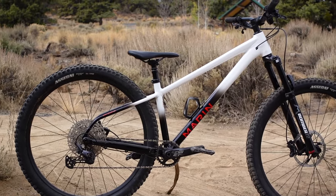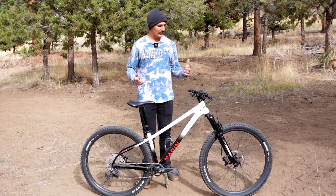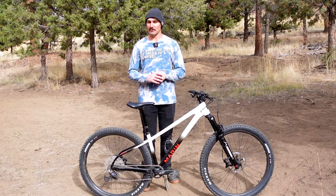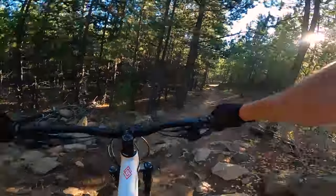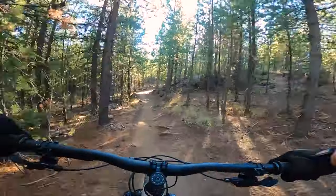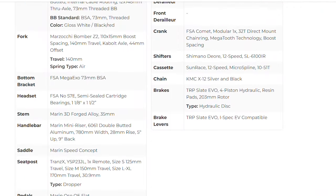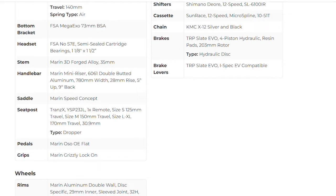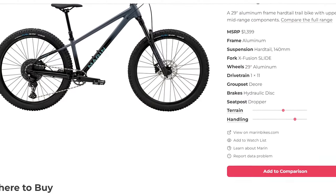Overall, I was very impressed with the 29 inch version of the Marin San Quentin, and I think these bigger wheels are going to be a better option for most riders, upping its trail bike capabilities without detracting from the fun that this bike is on dirt jumps and pump tracks. At just $1,800, this San Quentin 3 is a killer value, but riders looking to spend even less can also opt for the San Quentin 2, which lists for just $1,399.